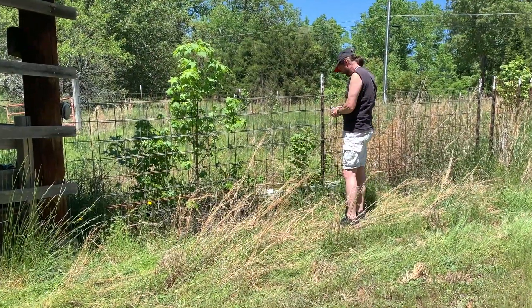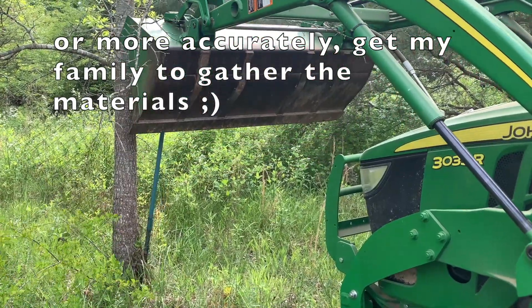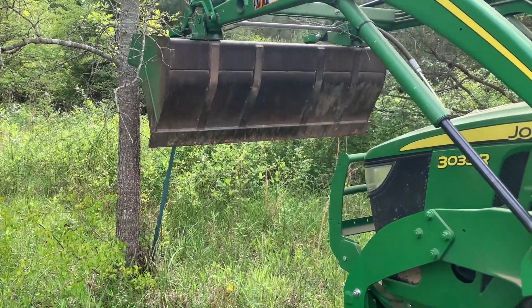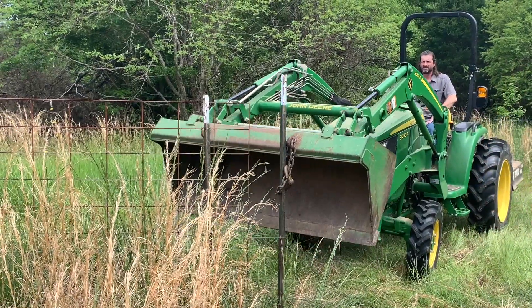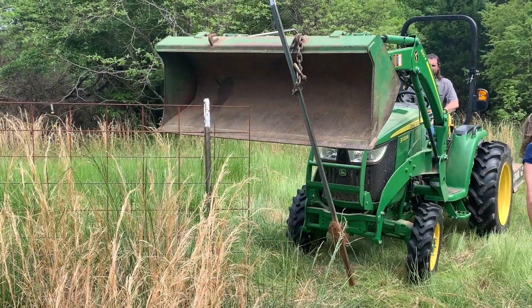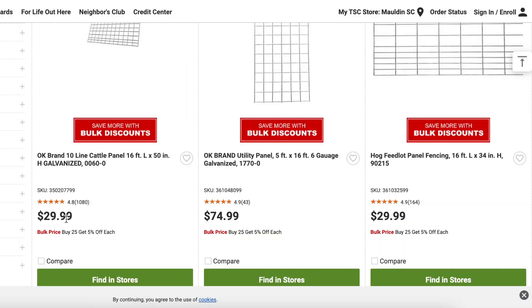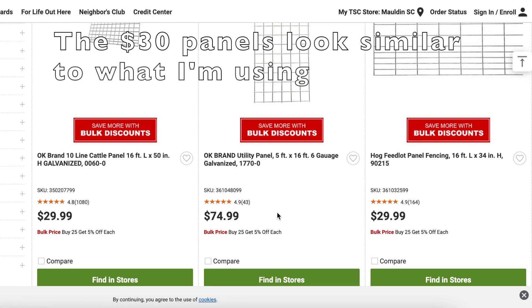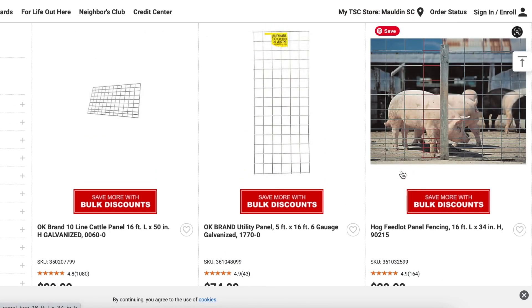We already own these materials from other projects, so my first step was to gather the materials. This took a bit of work and some help from the tractor, but we got it done. If you don't happen to have an extra fence panel lying around, this step should be a little easier and only involve a trip to the store. Fair warning, I had a bit of sticker shock when I looked up fence panels on Tractor Supply, but you might be able to find one secondhand for a better price.